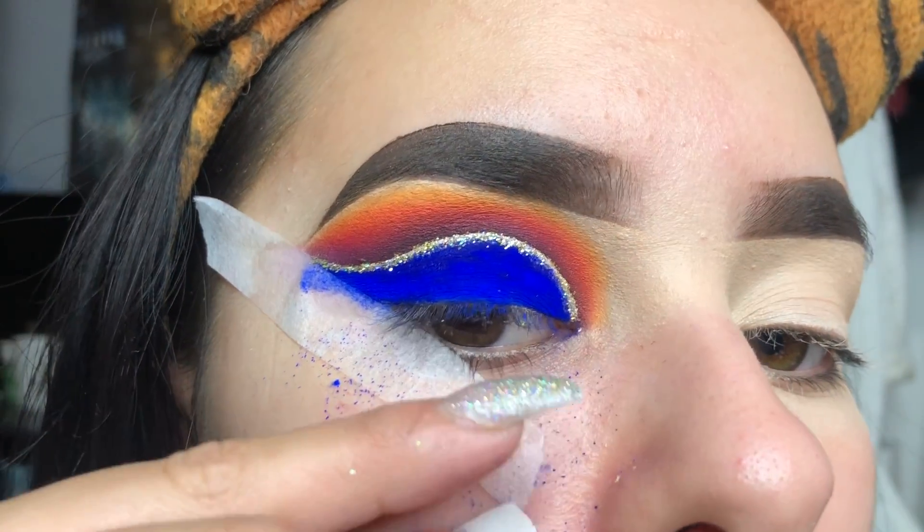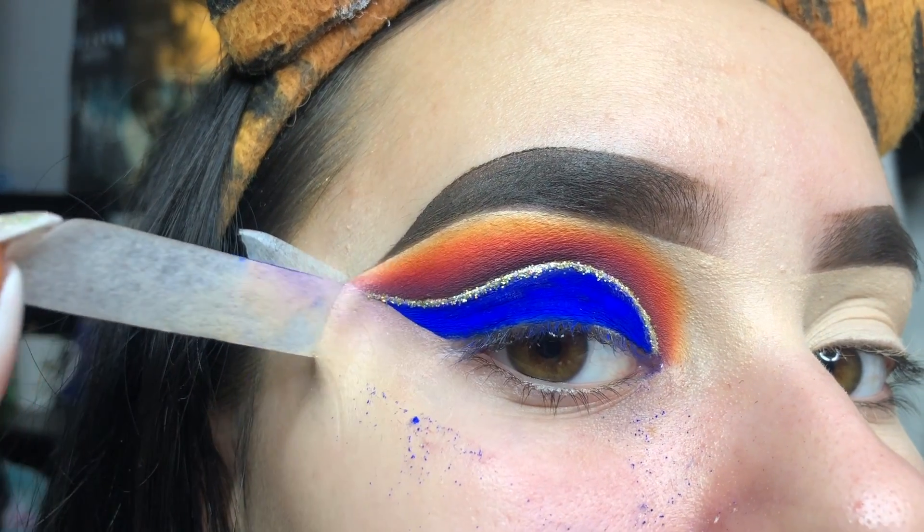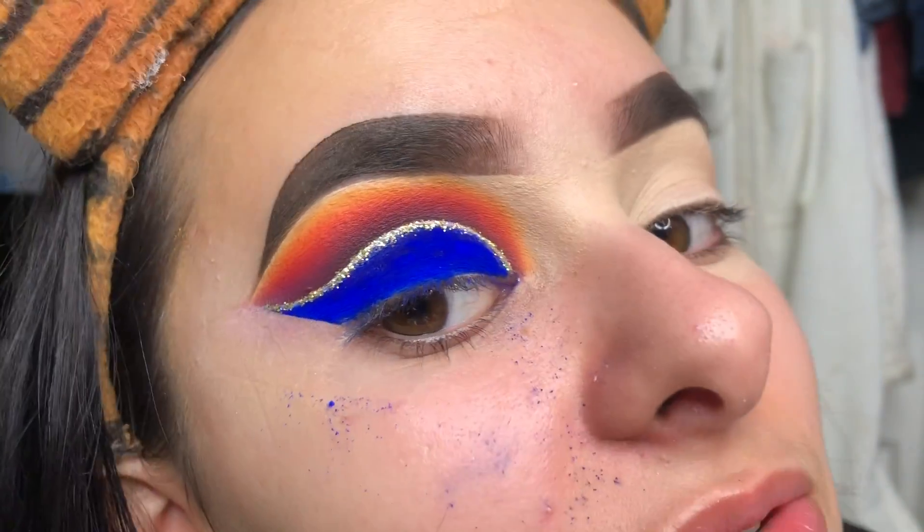There's the close-up - that peeling satisfaction. I'm just going to clean up my face.